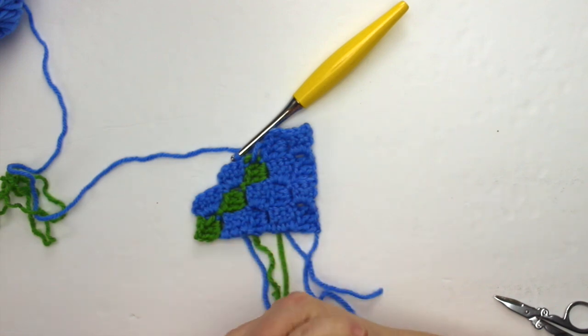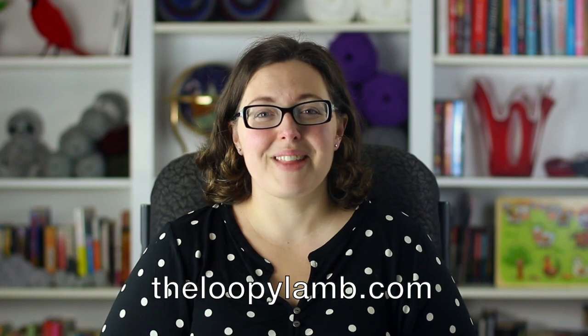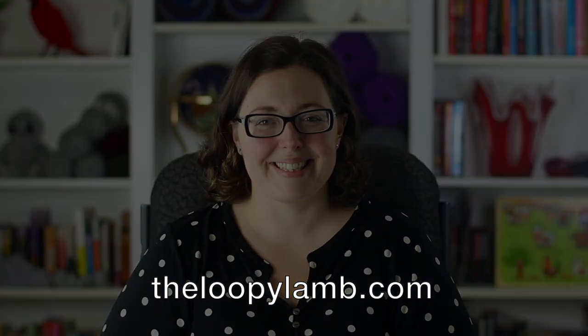And that's it — that's how you change colors in corner to corner! Thanks for watching this tutorial. I hope you found it helpful. If you did, please hit that like button and consider subscribing to my channel. If you like free crochet patterns, please check out my blog at theloopylamb.com. Thanks again for watching, happy hooking, and I'll see you next time.